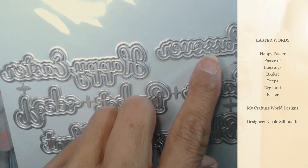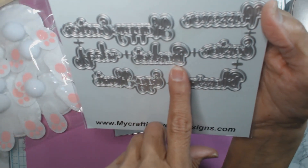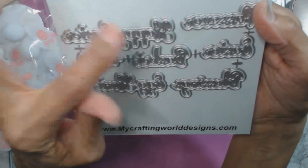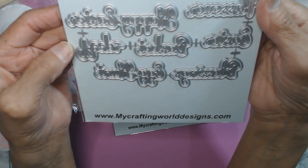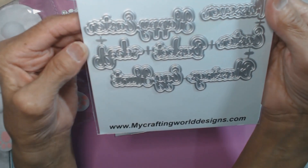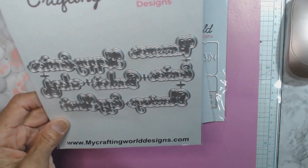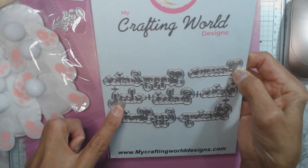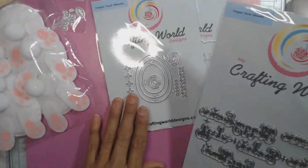This next one is the Easter words die. It comes with the word and the shadow part of it. The words included are: Easter Blessings, Egg Hunt, Happy Easter, Basket, Peeps, and Passover. So those are the three dies she sent me.